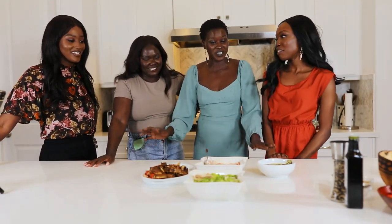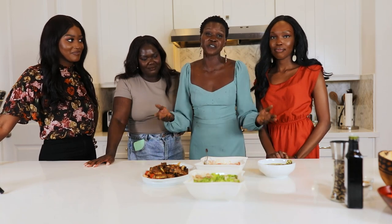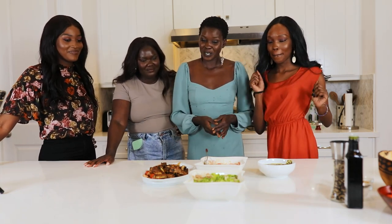Hi guys, Mama Yeye here and I'm here with the ladies of Sosa. We're in my kitchen today and we're making some of our favorite South Sudanese dishes, so please tune in to see what we made.